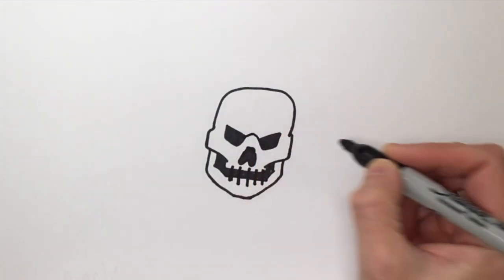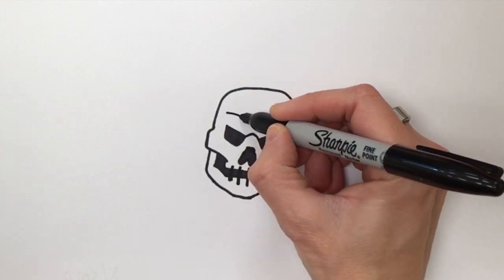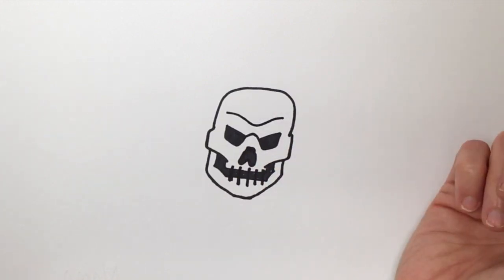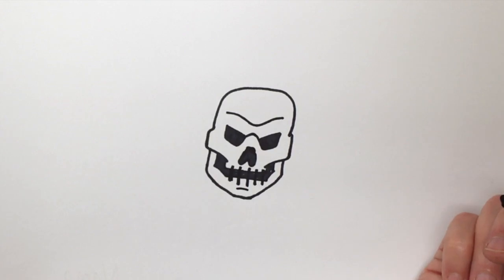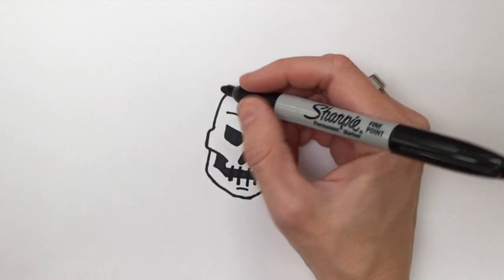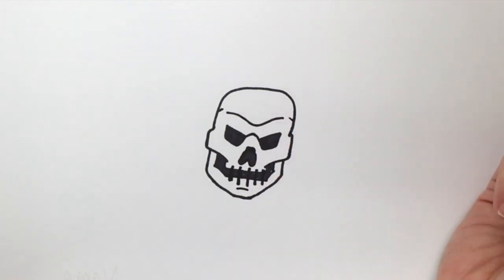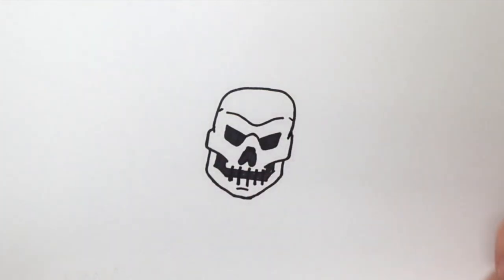Now I'm going to add some details — like a line in between the eyes to make him look angry, a line on his forehead to make him look a little scary, a line on his chin, and a little line on the suture area, which is the skull, and by his mandible. So now he looks properly freaky.